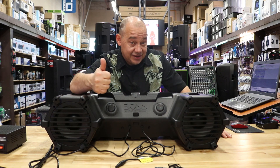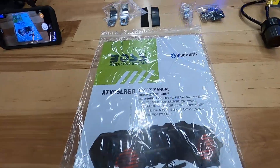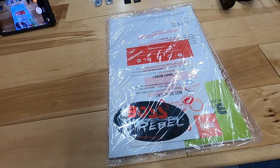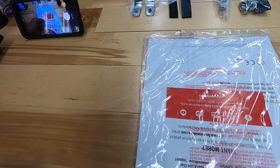Remember, hit the subscribe and the bell button if you'd like to get notified. With the Boss, you do get a really nice user manual — it's done up really well. You can go through all the features; it's pretty straightforward. You get a cool sticker in the box, and a warranty card. It does come with a one-year warranty, depending on where you live.